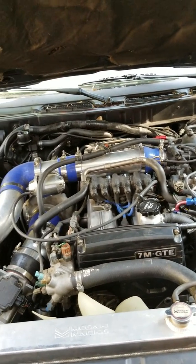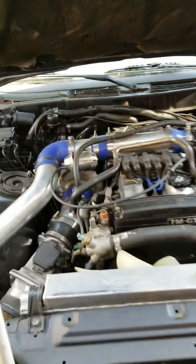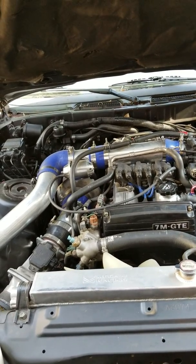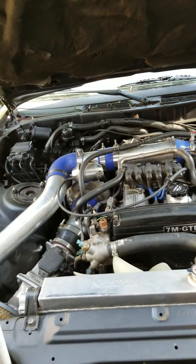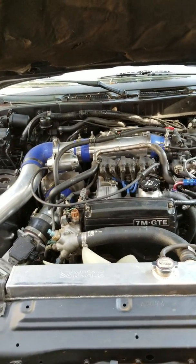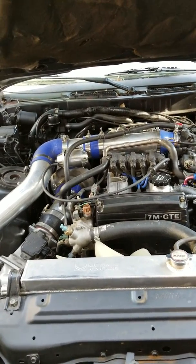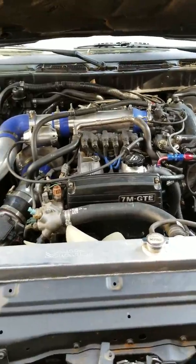What's going on guys, doing a video here on my Mark 3 Supra 7M-GTE having problems with the starter relay not closing the circuit and letting the car start. It seems to be a common problem with these cars that I hadn't run into until now. The car just clicks, clicks, clicks but won't start, and then occasionally will start. That ends up being the starter relay.